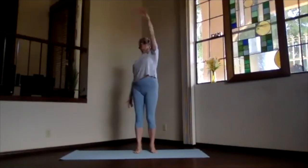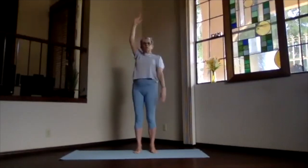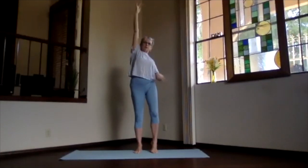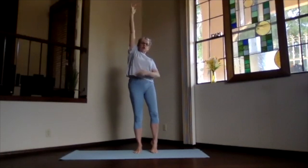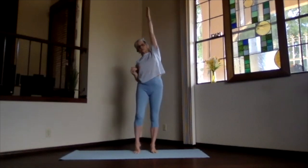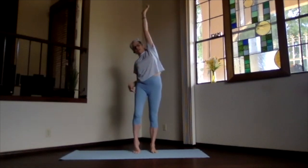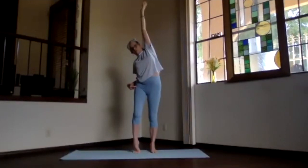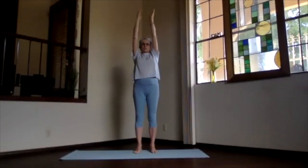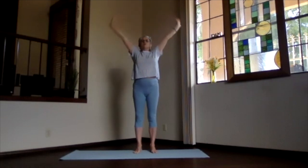Then bring both arms up. Stretch one high, come up on the opposite toes — the side you stretch, you're working through the oblique, through the rib. Stretch it out, then exhale down and do the other side — up, the heel comes up, toes are down on that side, the body is stretching away from it. And down, both arms up, stretch it out, swan dive — pivoting forward, arms at shoulder level, body flat, then down into ragdoll again.